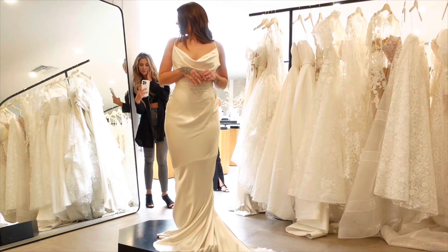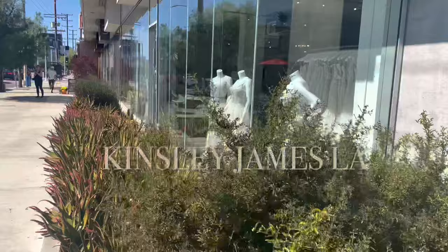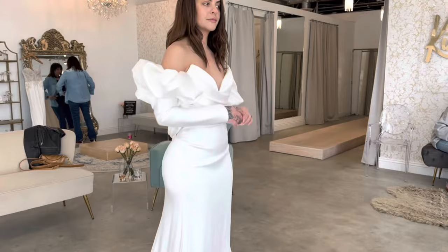This cut for your body is just saying wow, it's gorgeous. Which one do you like better? So beautiful — it's great, and it's gonna feel even better in the right size.